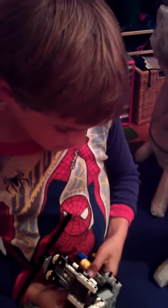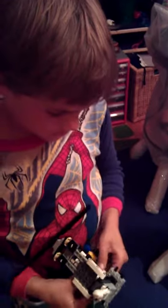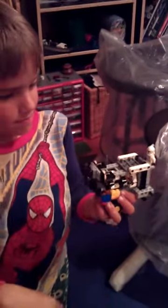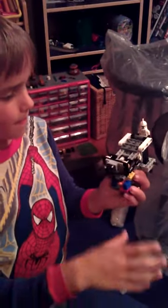Do you want to say anything else, or do you just want to say bye-bye? Hold up your creation, Carson, and say goodbye to everyone. And this can spin. Take care. Thanks. See you next time. Bye-bye.